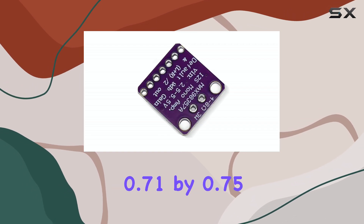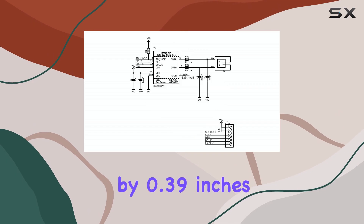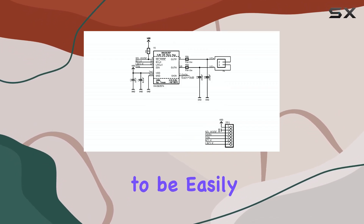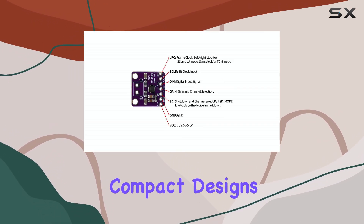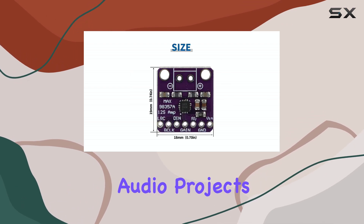Its physical dimensions are remarkably small, measuring just 0.71 by 0.75 by 0.39 inches, allowing it to be easily integrated into compact designs and prototypes.